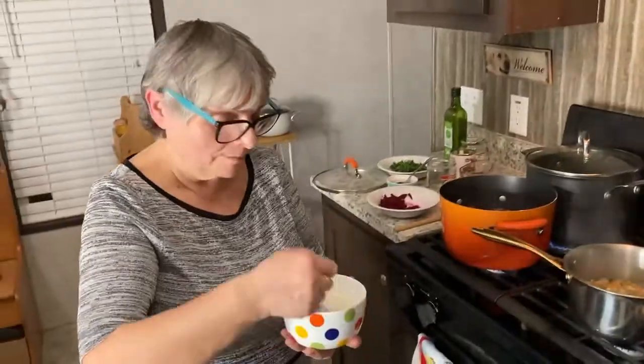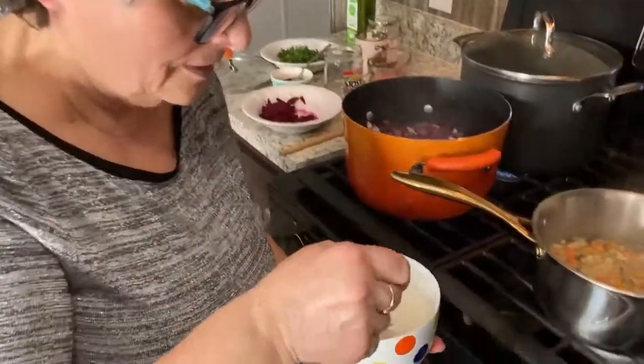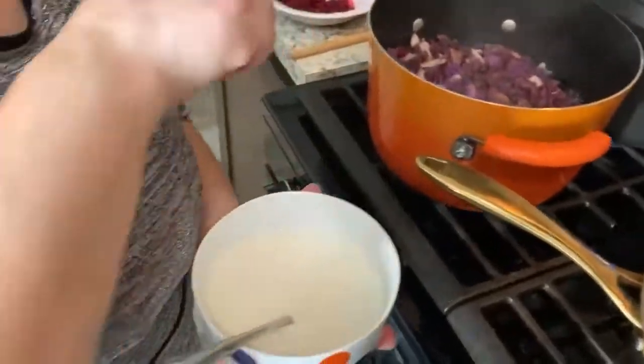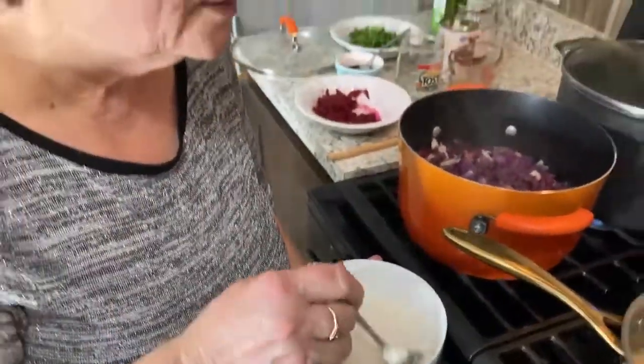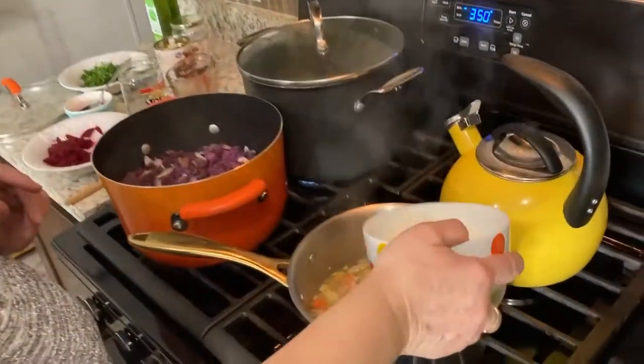Now I'll make my slurry for the gravy and for the cabbage, just to make them a little bit thicker. Just a little bit.